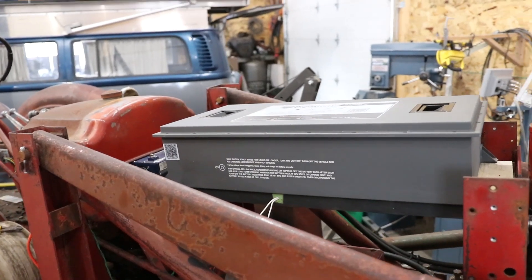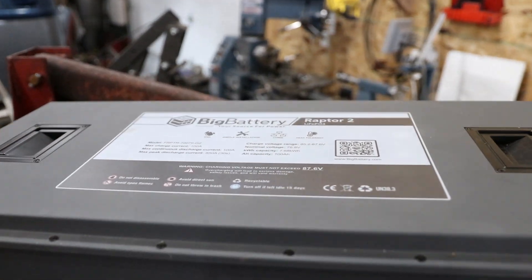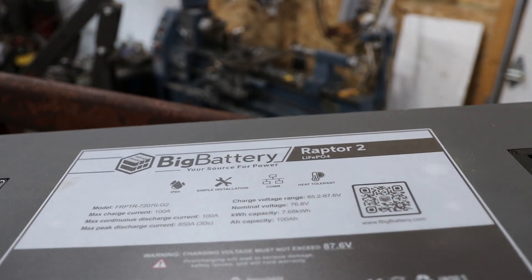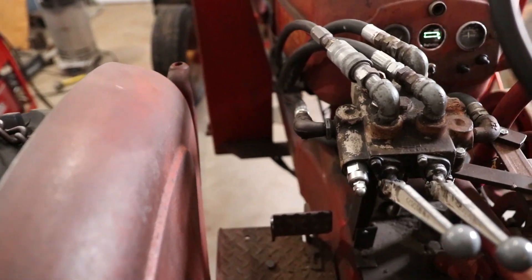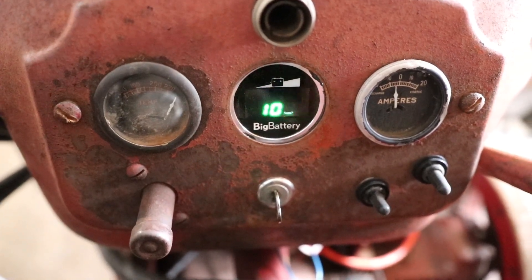There it is, the big battery 72 volt Raptor. Pretty stoked. I'm excited to have a really nice gauge up front that's waterproof, that shows me the amps I'm drawing and shows me the voltage. The next thing to do is just wire it up.